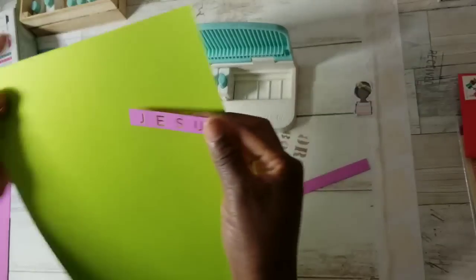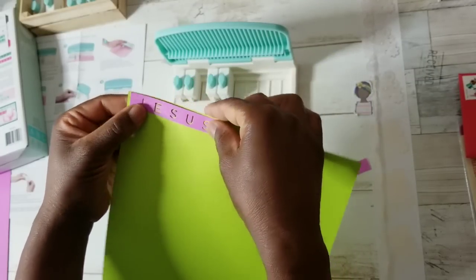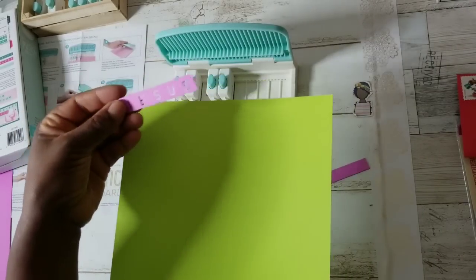You can back it with another color cardstock and look at that — oh my goodness. You can personalize any name, any phrase. That was so easy.